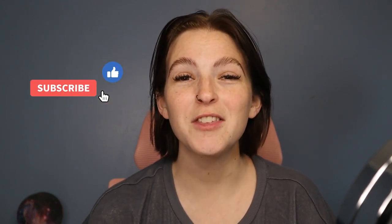Hey guys, welcome back to my channel! I hope you're having a great day. In today's video I wanted to do a look centered around my favorite fall color, which is burgundy, and I wanted to do a silvery halo with it. I hope you guys enjoy this video — if you do, please give it a thumbs up and hit that subscribe button. Anything I use will be listed in the description box below.